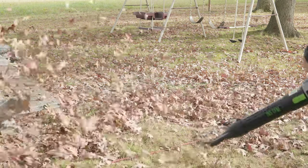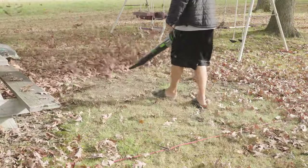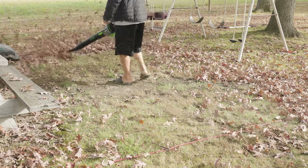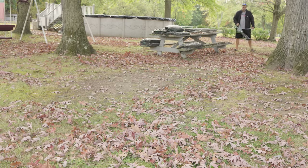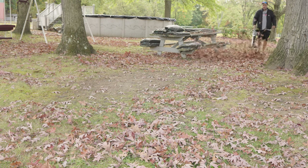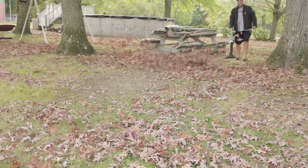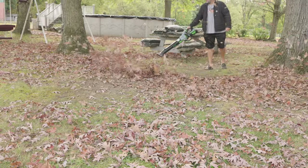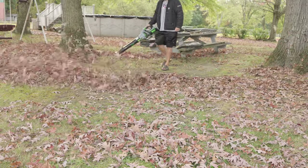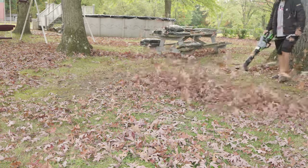Here's what's insane about this blower — this is where it pretty much lays down on everybody else. If you're running this on low, it's 150 minutes using a 5.0 battery. On high medium, you're looking at 90 minutes. On turbo, you're looking at 15 minutes — which is still pretty good considering a lot of leaf blowers only give you 15 minutes on a full battery charge and they don't even have a turbo.